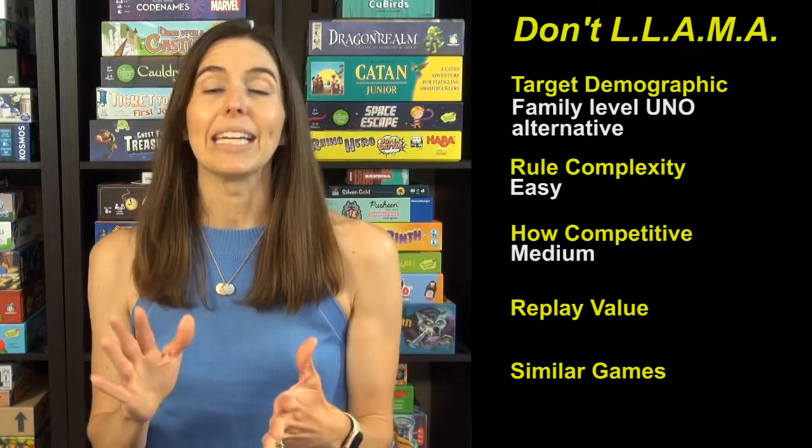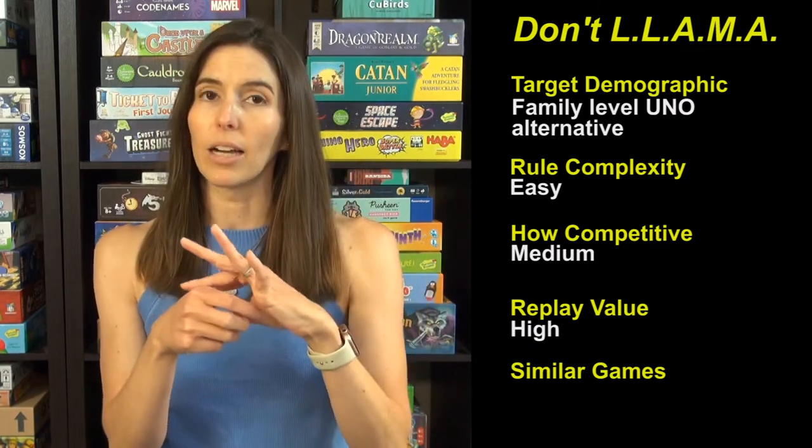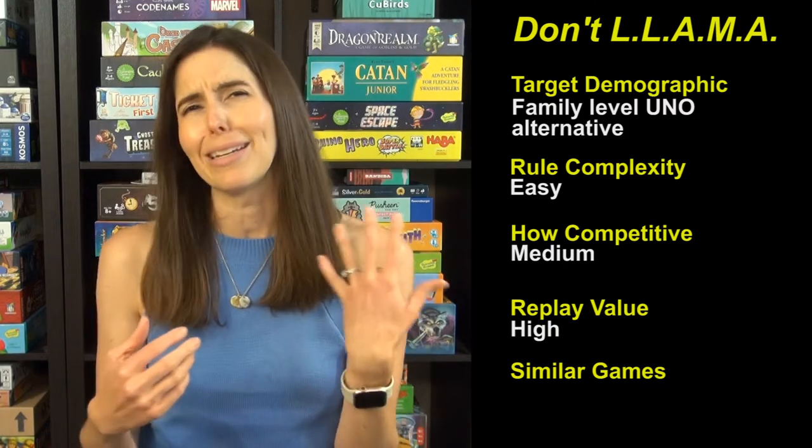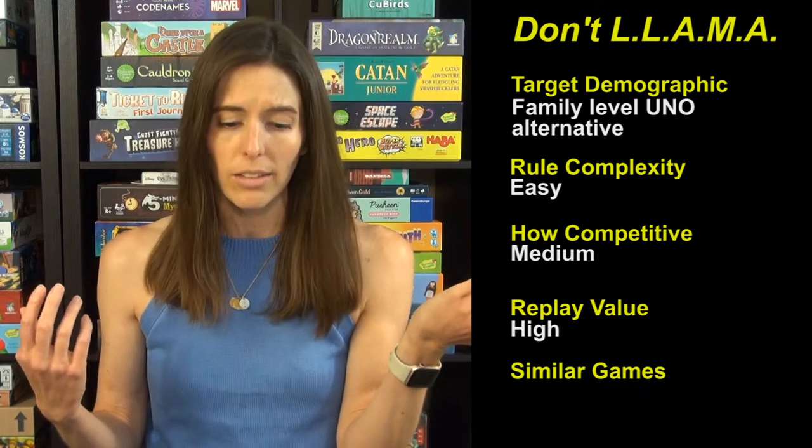The replay value is high because it is so compact, easy to bring along, and easy to teach. It just feels like an instant classic.